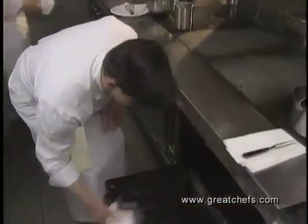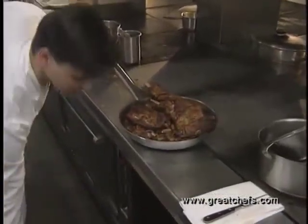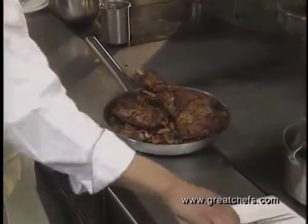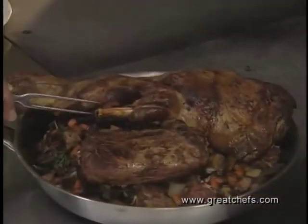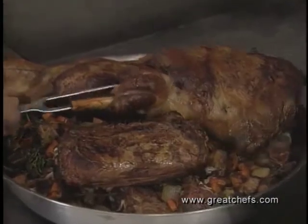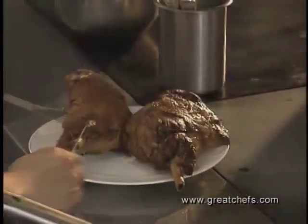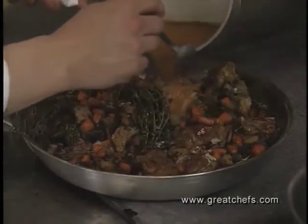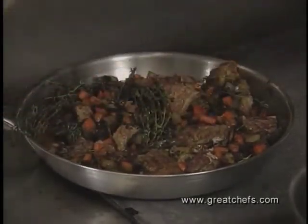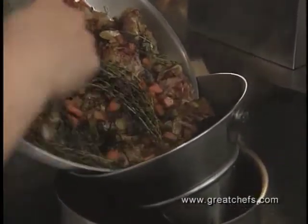After nearly two hours, the lamb is pulled out of the oven. The saddle, hind leg, and shoulder are removed from the pan. The sauce is assembled by adding lamb stock to the pan and simmering very gently for about 20 minutes. After straining, the liquid is reduced. The sweet bread is basted in butter with fresh thyme.